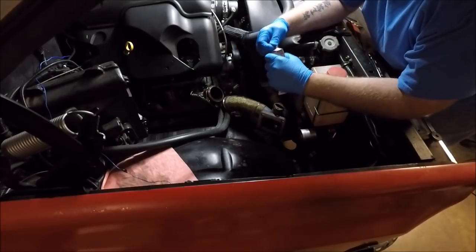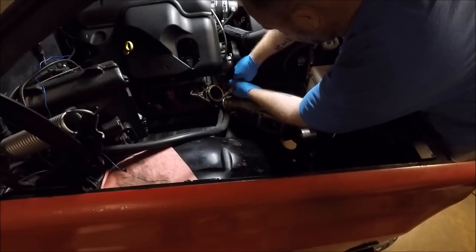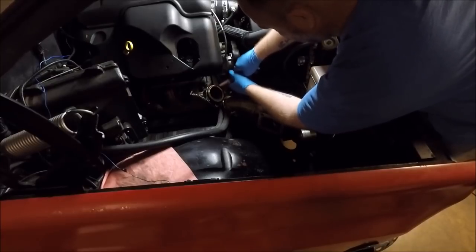We'll cross that bridge when we come to it. If this doesn't work it doesn't have to be pretty — just hoping it'll seal.